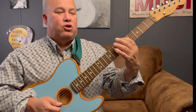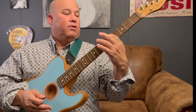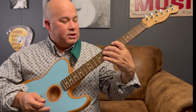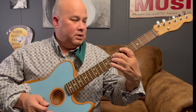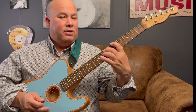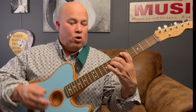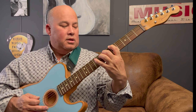Let's break this down. First thing you're going to do is put your index finger on the sixth string — one, two, three, four, five, six — on the fifth fret, which is your A note. Then take your second finger and put it on the E note on the seventh fret on the fifth string.